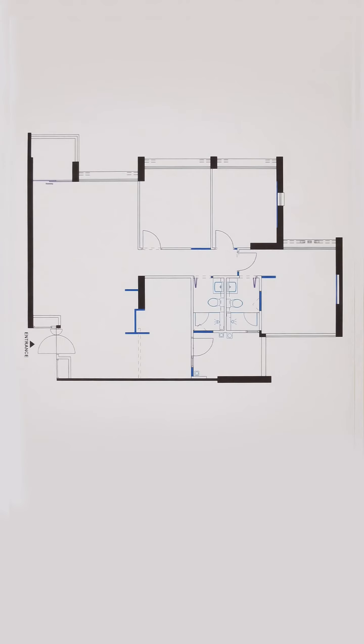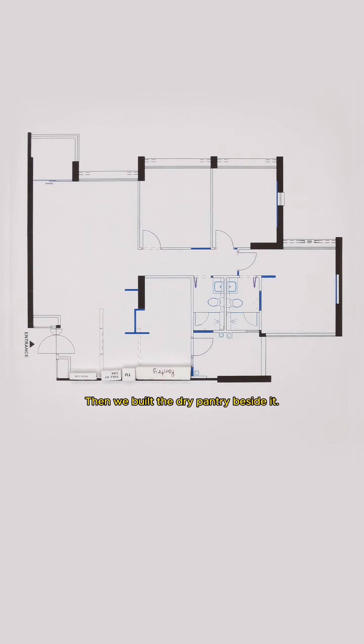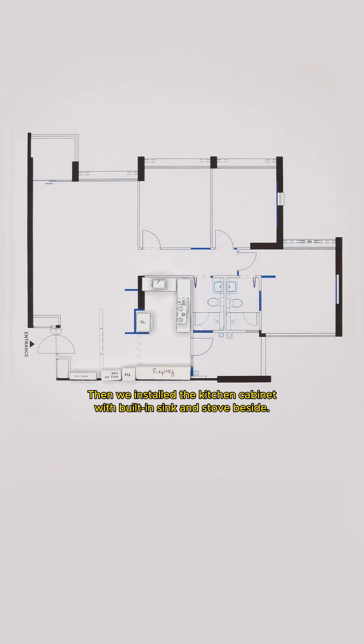Let's see the difference. At the entrance, we installed a full-height shoe cabinet here. At the kitchen entrance, we built a full-height cabinet and installed a tall unit here. Then we built the dry pantry beside it. The fridge is placed here. Then we installed the kitchen cabinet with built-in sink and stove beside.